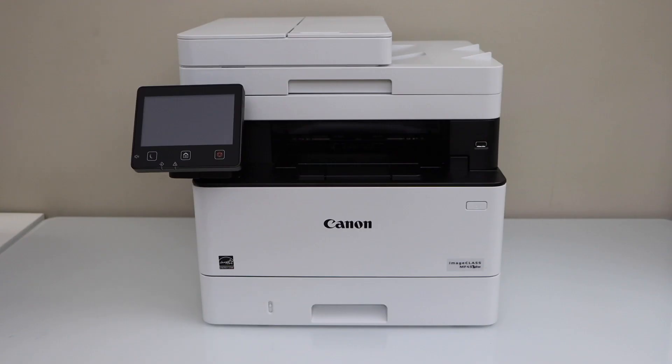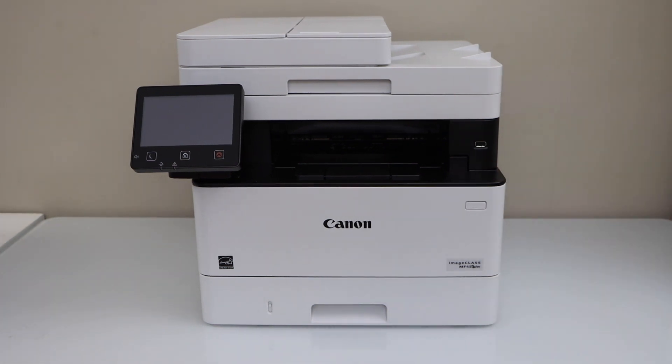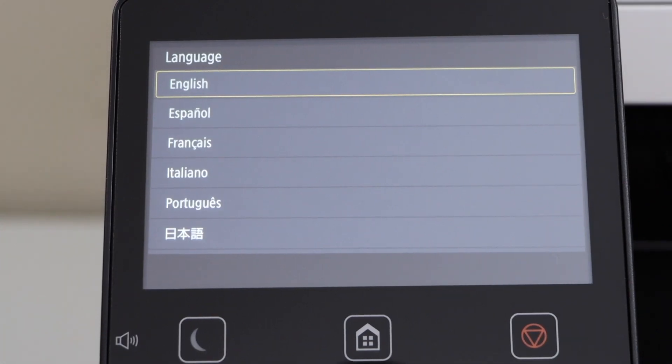Once you take your printer out of the box, just plug in the power cable and switch it on. Press the power button. Go to the printer display panel — this printer has a touch display panel.